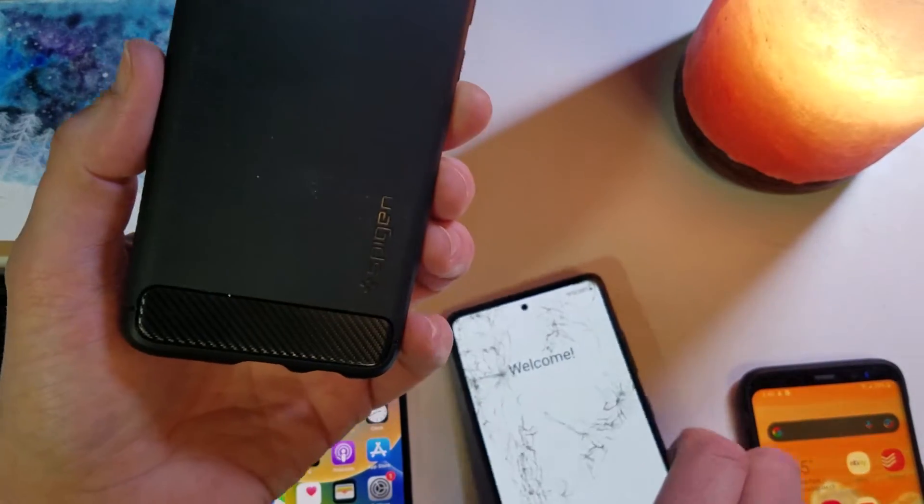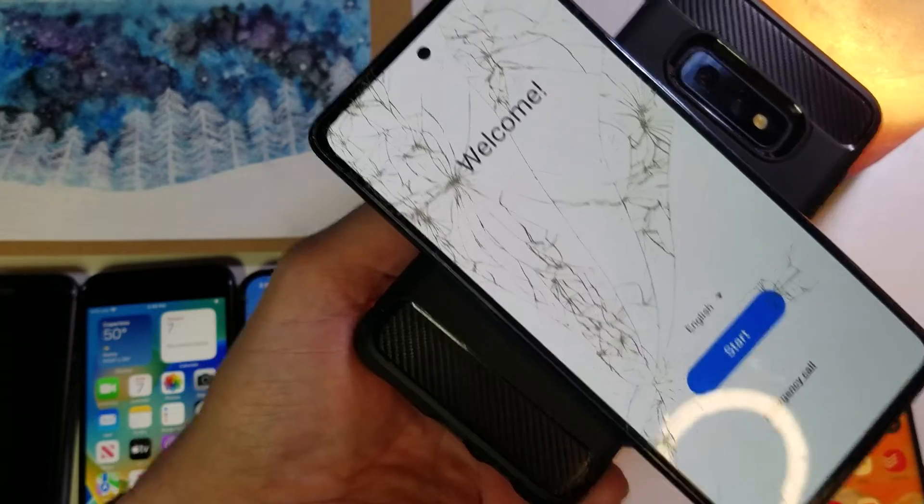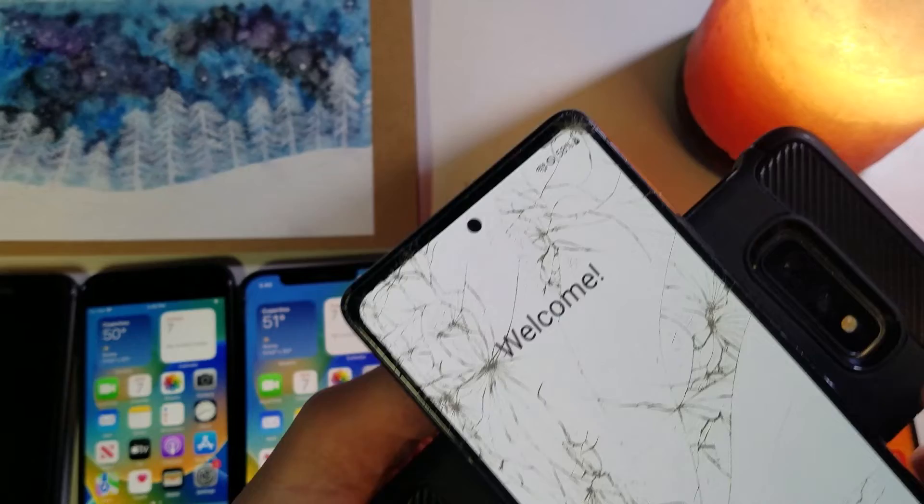This is a Samsung S20 FE — let's put that on and it connects immediately, starts charging, and shows us the lightning bolt also. So it charges other Galaxies.